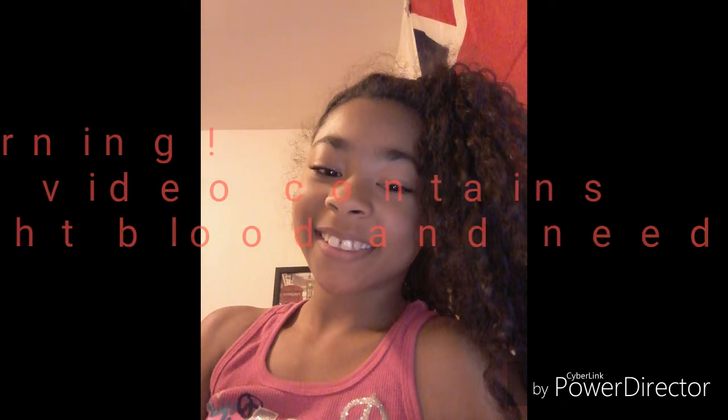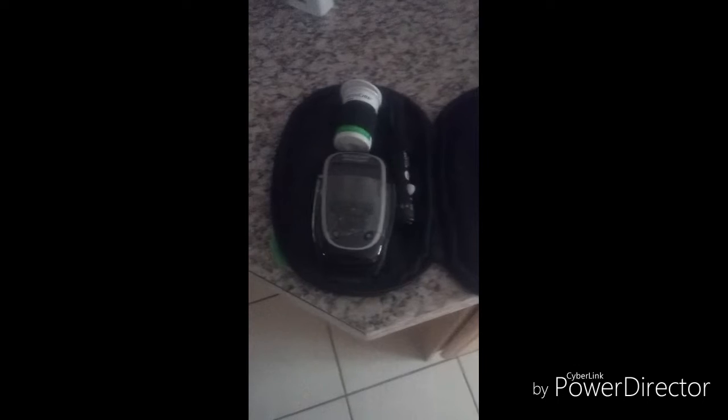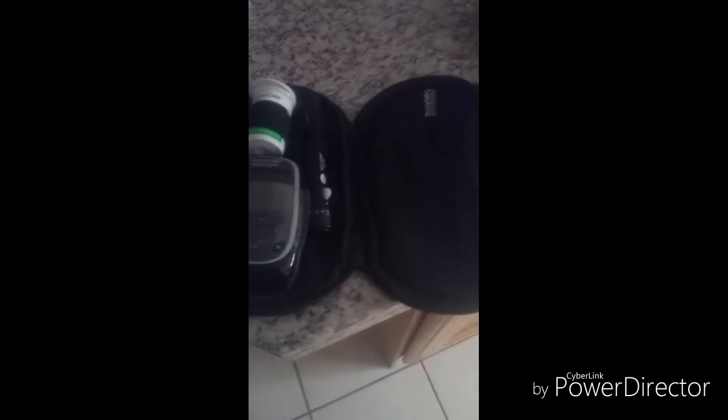Hello guys, welcome back to my channel. Today I'm going to be doing my morning routine. If you saw the front of the video, there is a slight blood warning because I'm diabetic and I need to prick myself — so that's just your little warning right now.